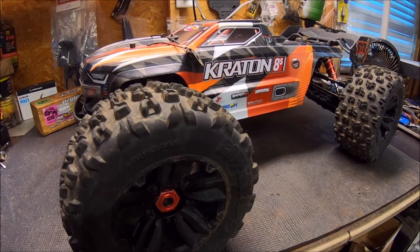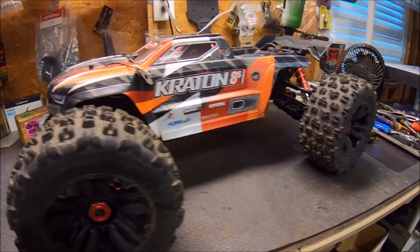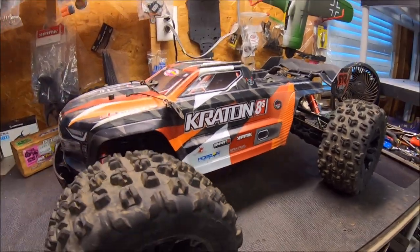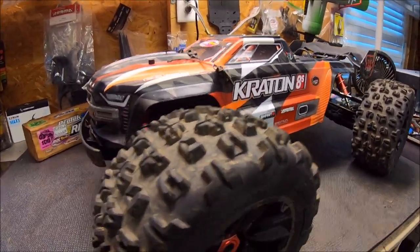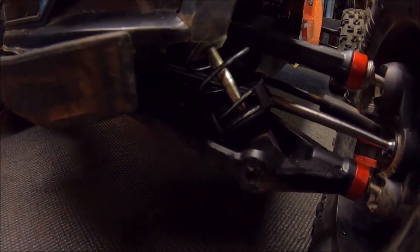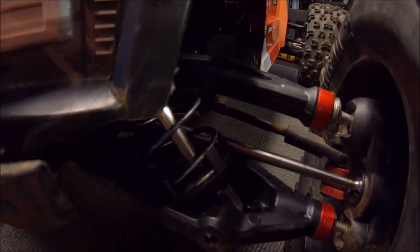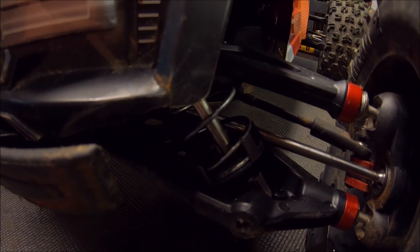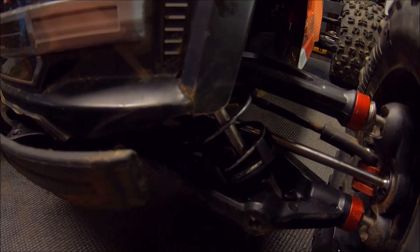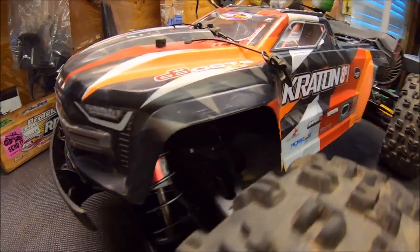What's up guys, Eric here. I've got the Arma Kraton 8S and I'm going to be giving this baby a run. She's got some more upgrades on her — some more prototype upgrades from M2C Racing. First of all, the shock shafts right here, which if you can see in there, it's a 7mm shaft, also with a 70-75 shock rod end. And also the drive shaft as well, which these are still prototypes. We're still working the kinks out, but stuff should be coming released here pretty soon, so we'll definitely keep you guys updated.